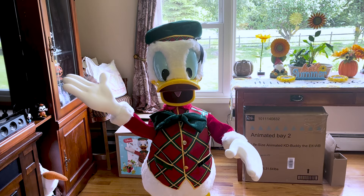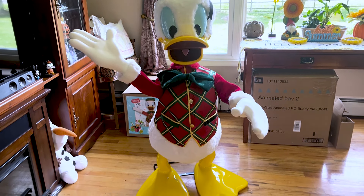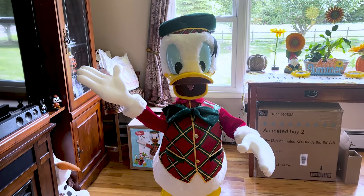I am obsessed with him. Like I said, I'm a huge Disney fan, so this guy is a very very awesome addition to my collection. And let's do the second activation.